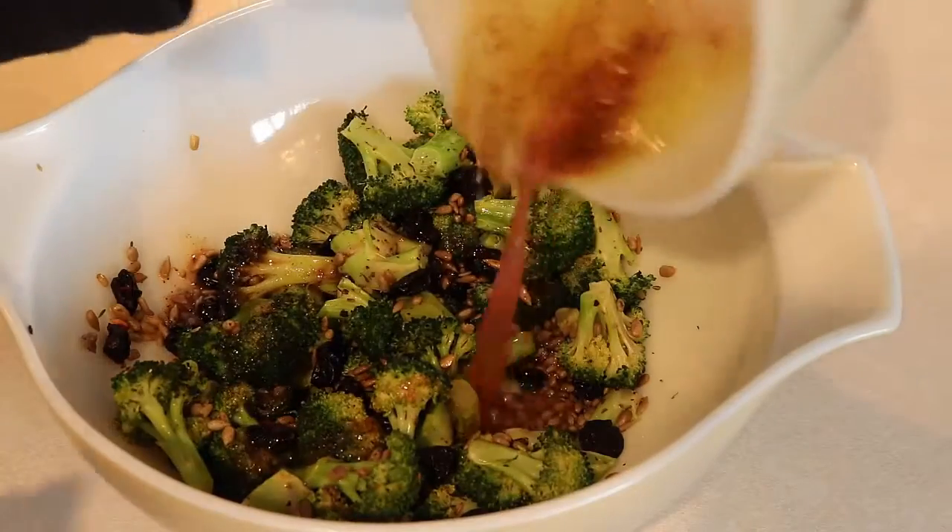Then toss it with the dressing. It's best to refrigerate this for at least two hours or overnight, just to get it to cool down and all of the flavors to blend together.